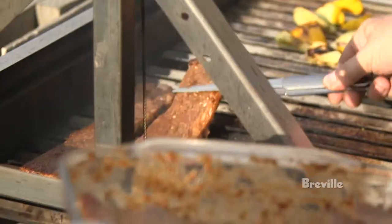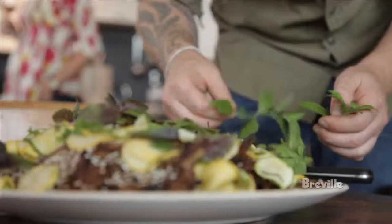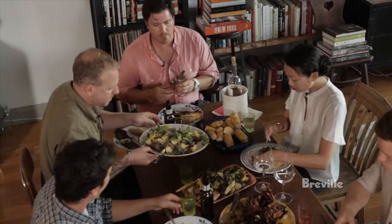Step five: cook it over a very high heat for a very short period of time. That'll give a nice caramelization on the outside. Step six: dig in.